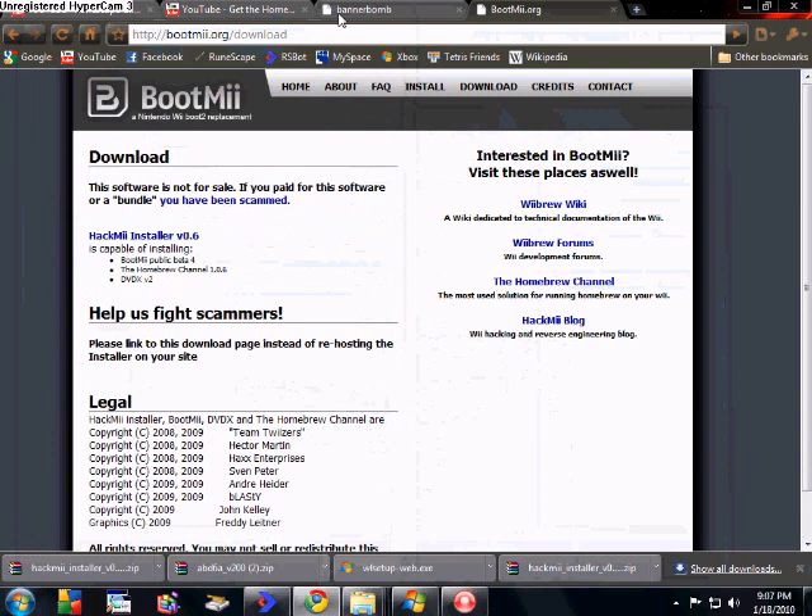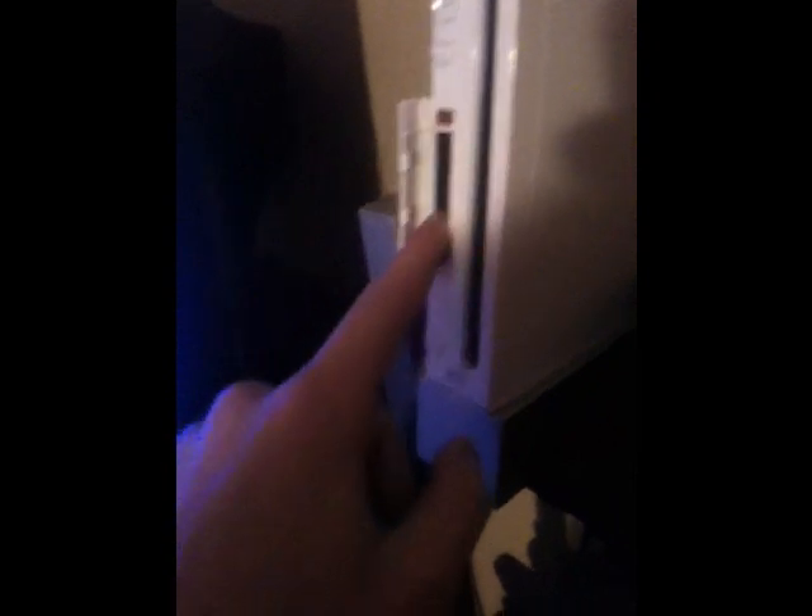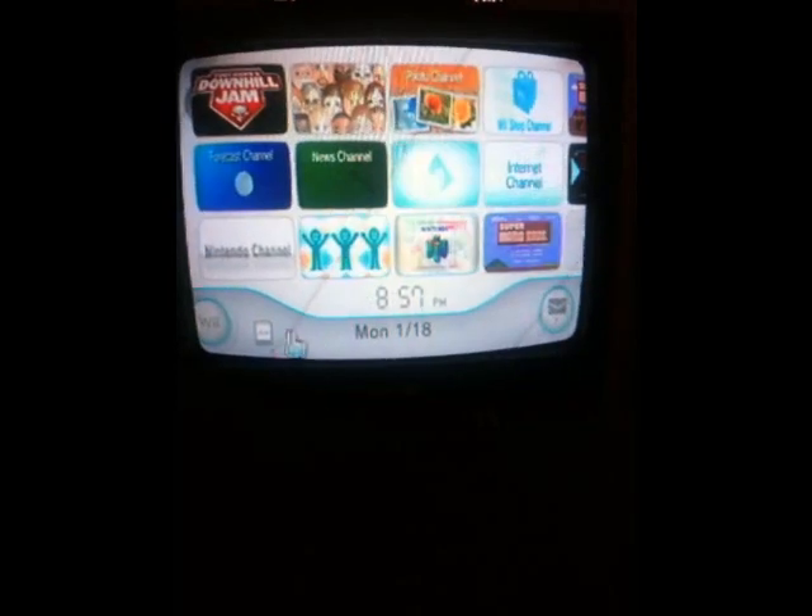Now that you're done with everything on the computer, take out your SD card and come over here to the Wii. What you want to do is stick this in the Wii, but don't click it in yet — just kind of set it there. It's in there but it's not clicked in. Go ahead and turn on the Wii. Let it load up and click A to continue. Now that this is loaded up, go down here to the bottom. See this little SD card? It's blank — go ahead and click that. It'll come up and say nothing is inserted in the SD card slot. Now you click it in.